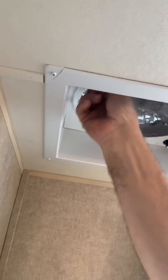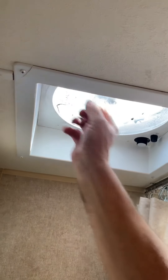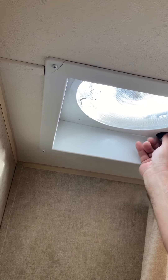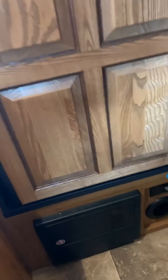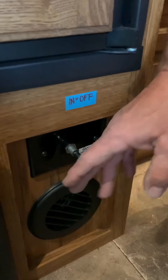There is a switch right here on the wall — this switch turns the light on and it also powers the fan in the ceiling. Open your fan and it has three fan speed settings. That's your highest, and you can come back to zero or any of those settings.